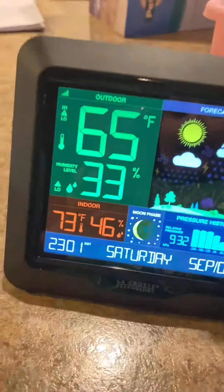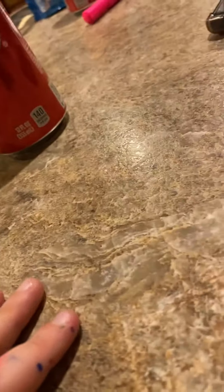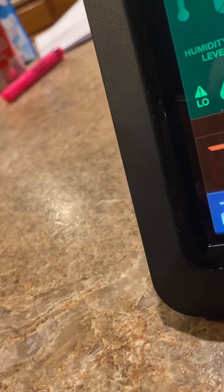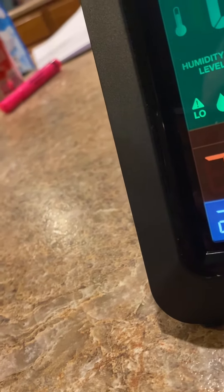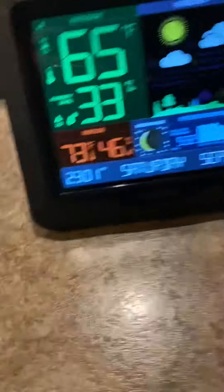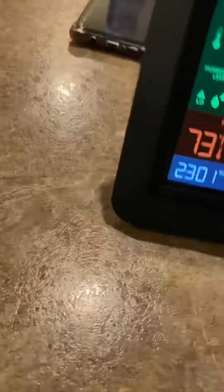I still have instructions saved from another model. I got this one on August 30th. Anyway, let's set it up.